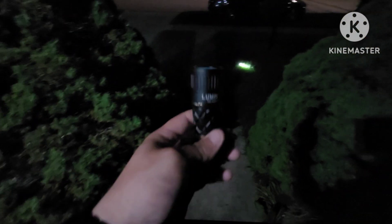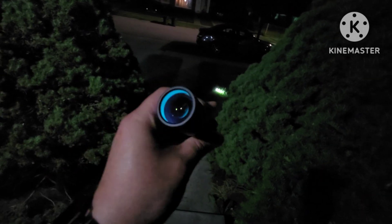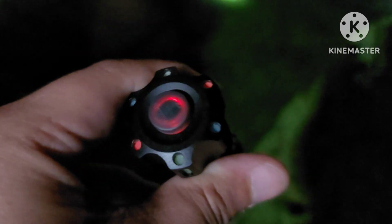The Lumintop Thor 1 glows up on the inside of the bezel — it has a cool glow to it. It's a pretty sweet little touch that they thought to put a glow ring inside, so after you use it it lights up a bluish-green color. The tail switch also cycles through colors — red, greenish, blue — it's got a few colors on this thing.